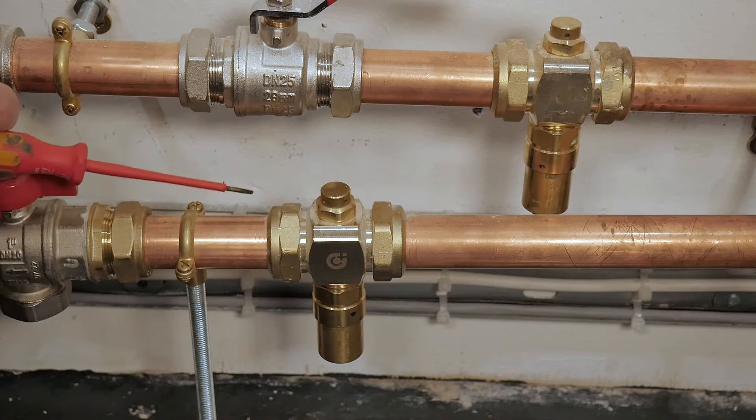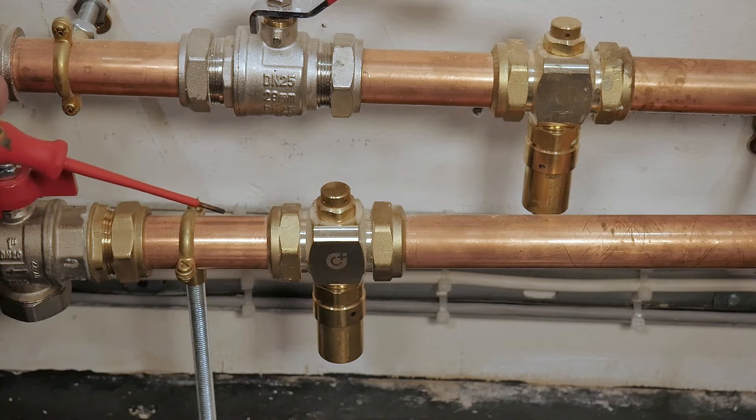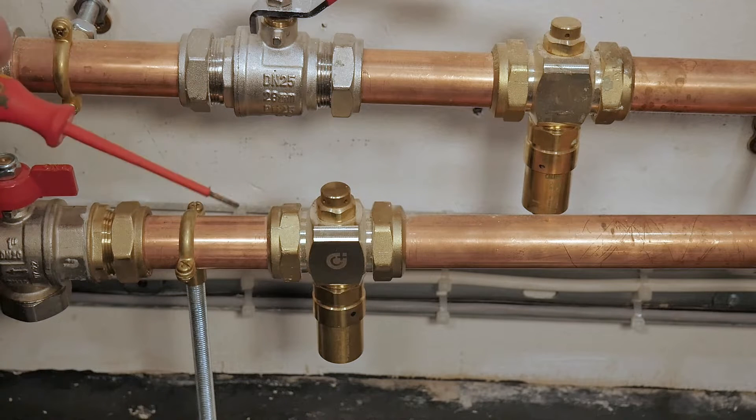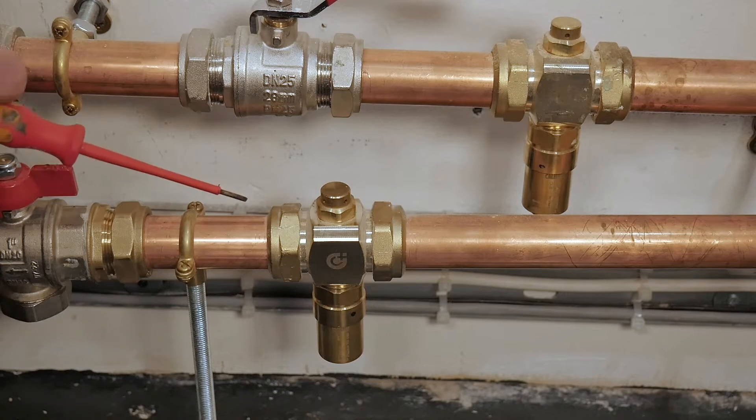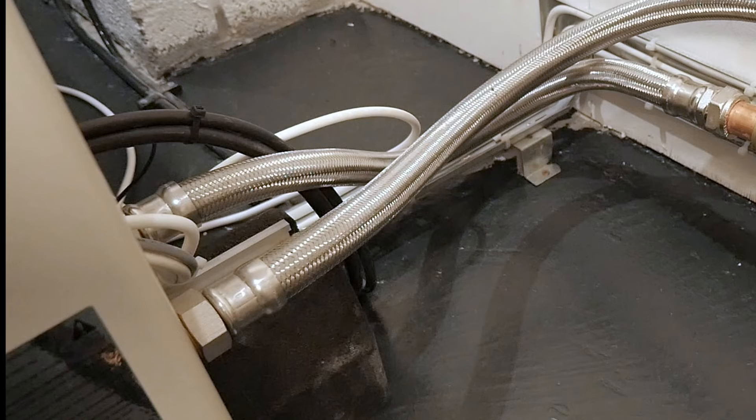Here we have a couple of antifreeze valves that we're now using to protect the majority of our air source heat pump installations from freezing. These will be used instead of glycol on a system. They're found externally to the rear of the unit, normally just off the flexi-pipes. They're fitted at low levels, so they need to be fitted at or below the level of the outlets and inlets on the heat exchanger of the heat pump.